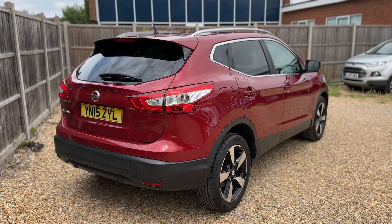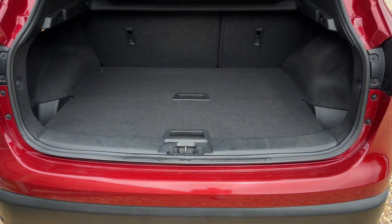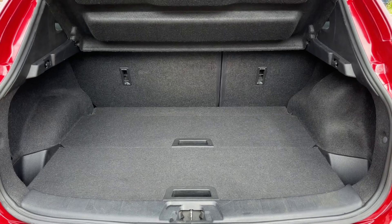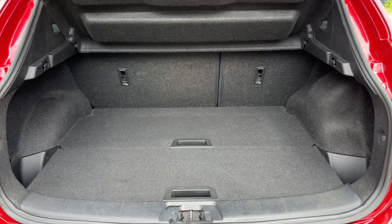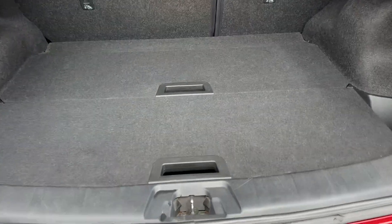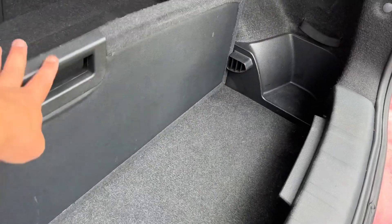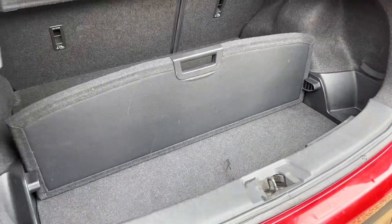We're going to start off inside the boot area first. As we approach the back of the car you can see we have reversing sensors, plenty of boot space, along with a 60-40 split folding rear seat should you wish to increase this space even further. These two tray sections both lift and remove to give you even more space underneath, and you can use them to divide the boot up into different sections.